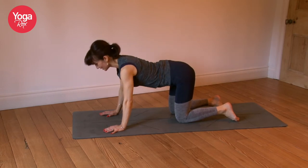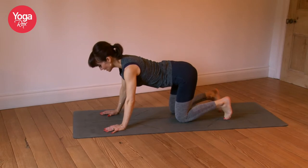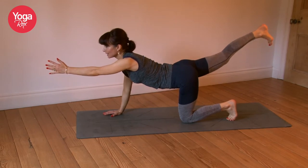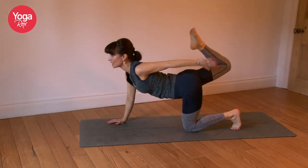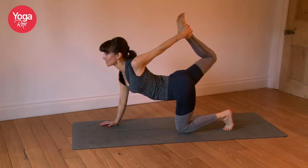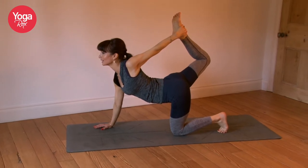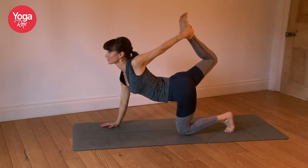Come to neutral, take a second to feel the body. Tuck the toes, extend the left arm, extend the right leg. Stay here, or option to kick the right foot high — maybe reach behind you and kick the back foot into that hand. Inhale, open the left shoulder. Exhale, kick a little bit higher. Two more breaths.